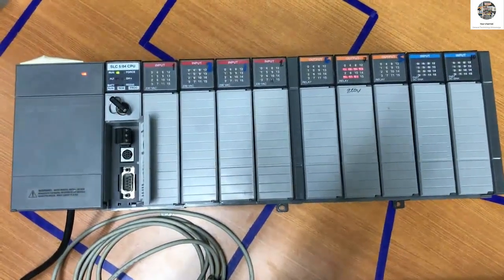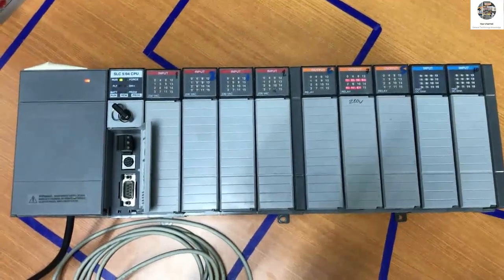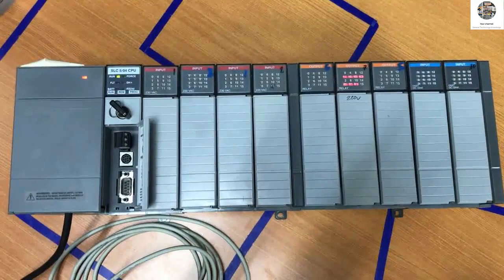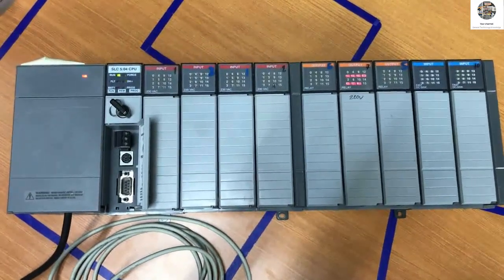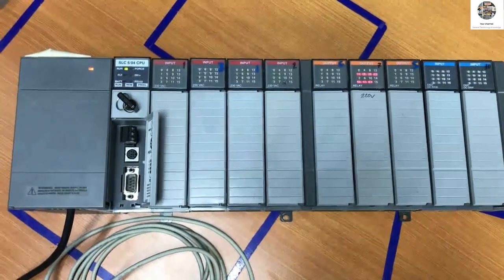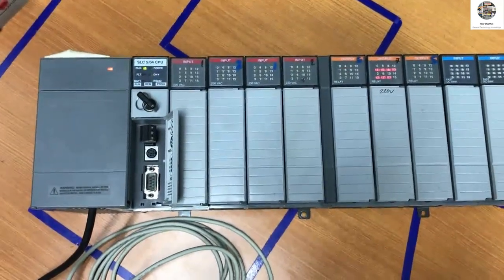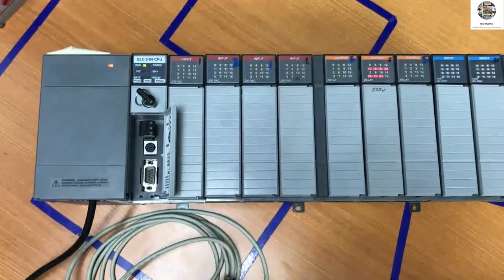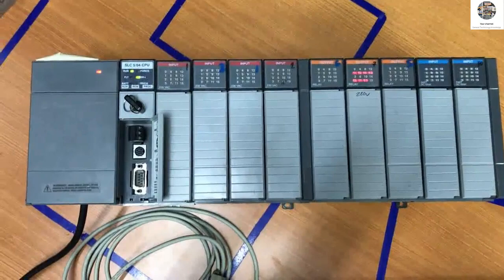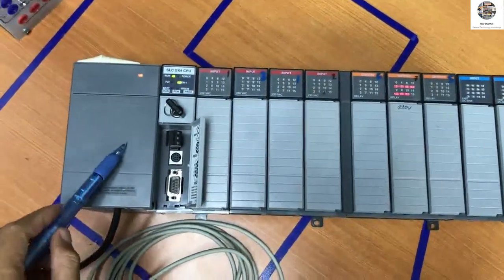Hello everyone, welcome back to my channel. Today I would like to show and share about the PLC Allen Bradley, we call it the SLC 500 module. First I would like to introduce some hardware for this PLC.